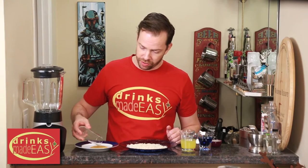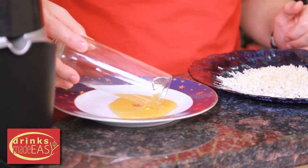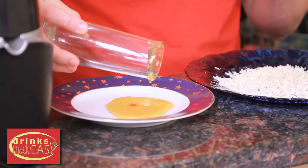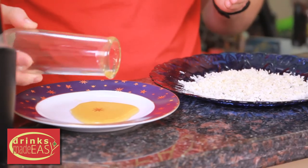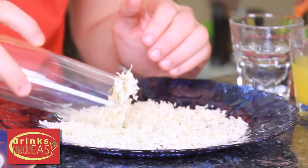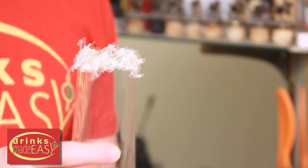First you're going to prepare your glass, and you can use either rich simple syrup or, in this case, we're using honey. Because the coconut flakes are a little bit heavier, you're going to need something with a little bit more stickiness to make sure that the coconut flakes will stick to your glass. Then we're just going to roll it in our coconut, and once you have it coated just set it aside.